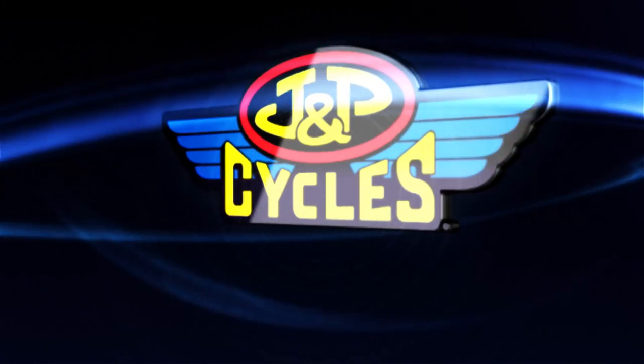Even easier if you look at it that way. Here at JMP Cycles we have a wide selection of windshields to suit your needs, and we have plenty of technical assistance standing by if you have any questions. Thanks for watching.